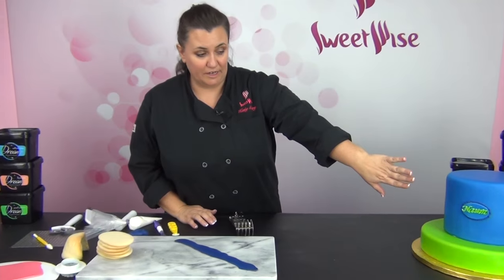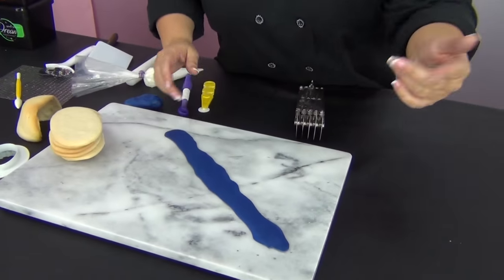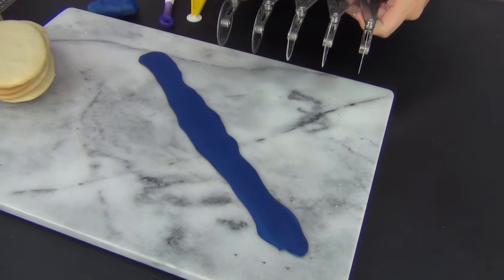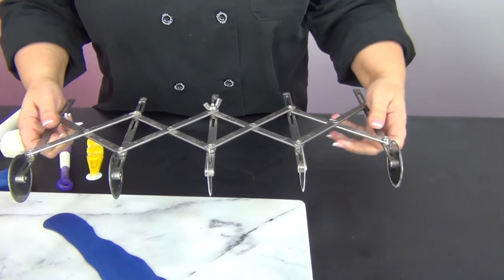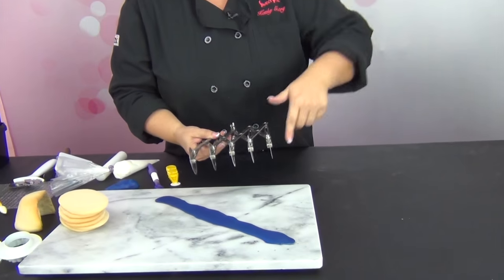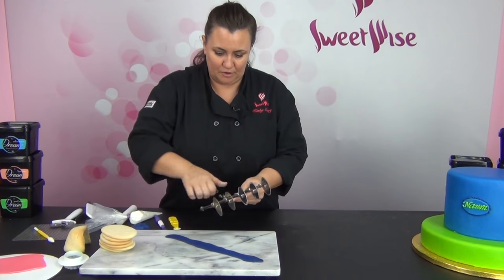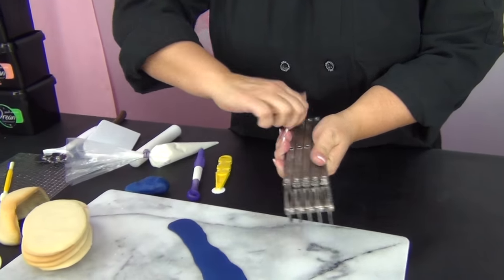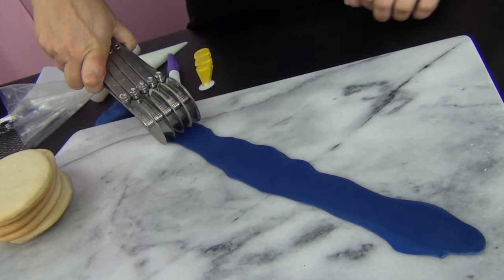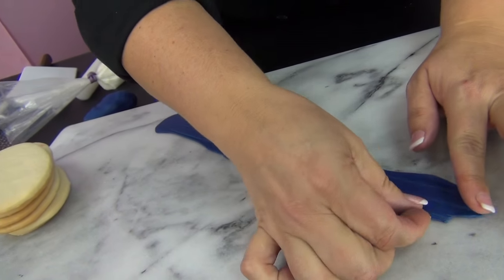Now that my name plate has dried on there, I'm going to cut a couple of stripes to throw on there for decoration. This is the Dream Fondant rolled out thin — it doesn't have to be quite as thin as it was for the tappet cutters. I'm using a five-wheel cutter, which you can buy at sweetwise.com. You can make it as wide or as narrow as you like and lock it into place. This is really handy if you're doing multiple layers and want ribbons around each base at the exact same width. I don't start at the very end — I start just behind the edge and then cut, and take off any excess on the ends that doesn't make a complete stripe.